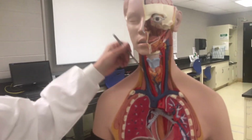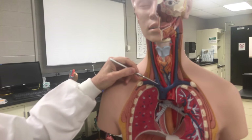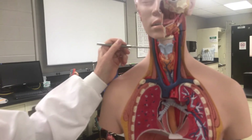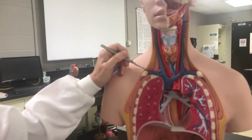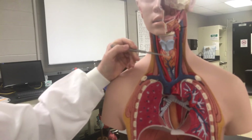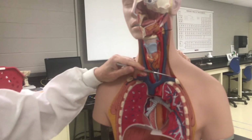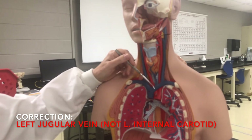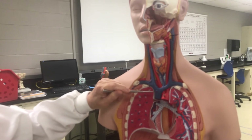Blood comes back into the right brachiocephalic vein, which is formed by the right internal jugular and the right subclavian vein joining together. On the left side, the left subclavian and the left internal carotid form the left brachiocephalic vein, which then dumps into the superior vena cava.